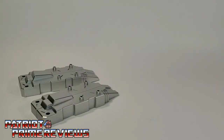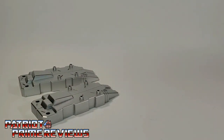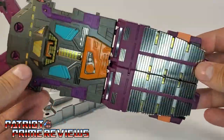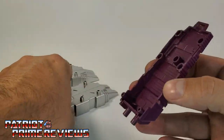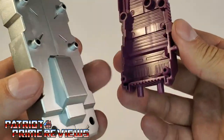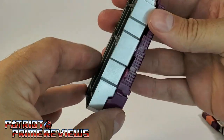Next up we have these two chrome-looking leg pieces, which represent bringing in G1 Scorponok — he had chrome leg pieces, so these are going to add to the Earthrise look. First, take Earthrise Scorponok's shield and pop off the bottom sections, then separate them. Once separated, attach this to the new chrome piece — the pegs on the bottom line up to the holes, and you've got a nice secure fit. Do that on the other leg section as well. I like that, especially with the ToyHacks decals.